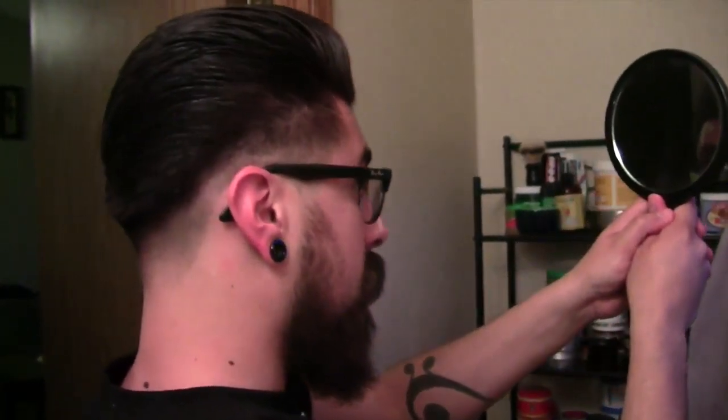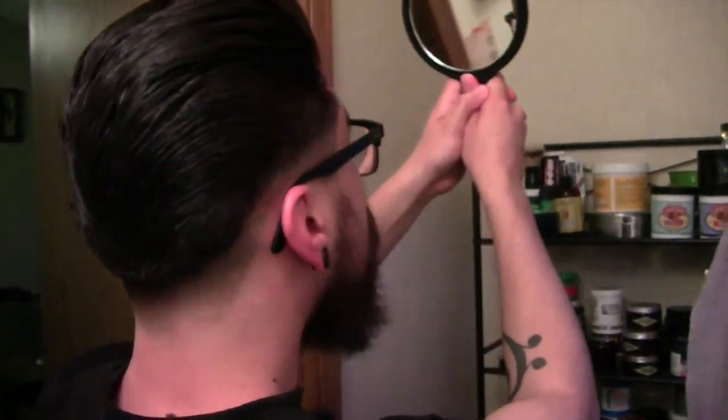Looks good. When you get cut up the right way it makes styling that much easier. I'm going to leave it like this because I like the way it looks and I like the way it feels. This pomade is awesome — I really have to say this stuff is awesome. I can see why there's so much hype about Lockhart's. Good stuff.